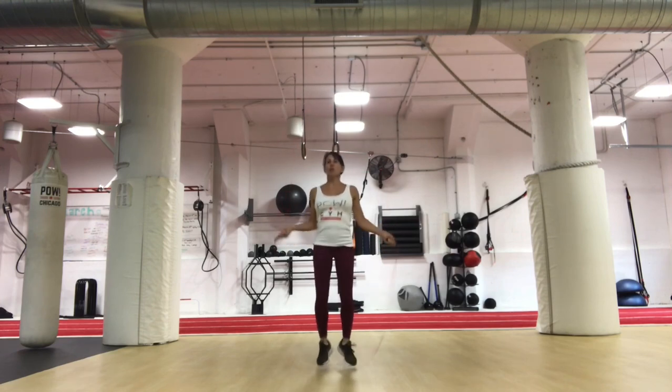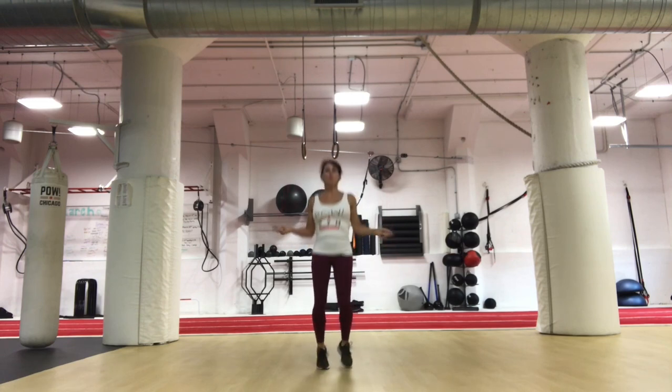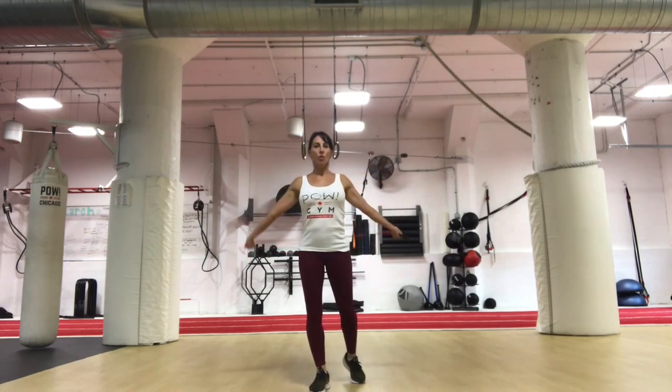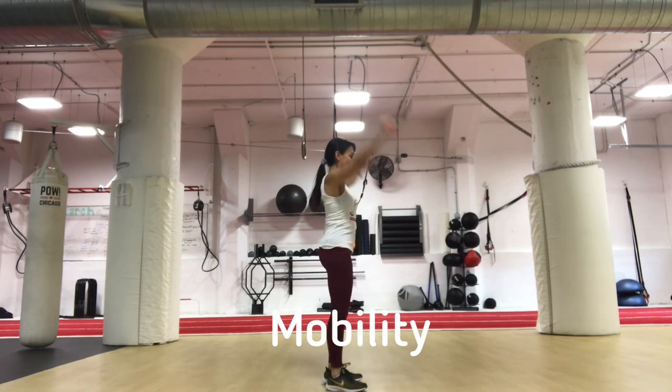We have about 10 seconds to go, then we're going to do a little bit of stretching and mobility work. We're going to start with some shoulder mobility — we're going to go with the rope, front to back, opening up our shoulders.